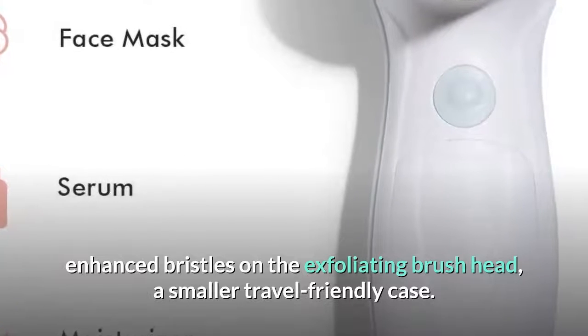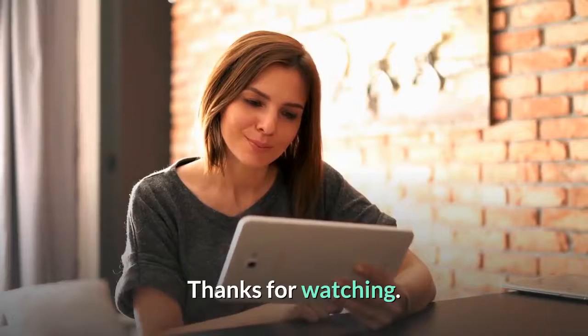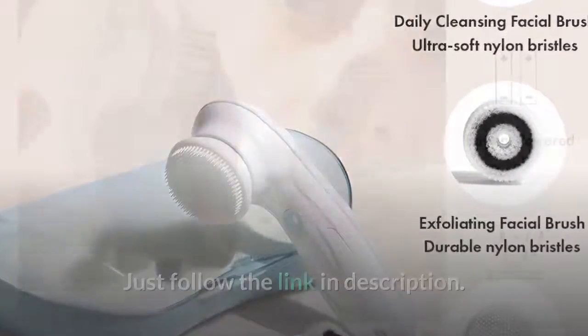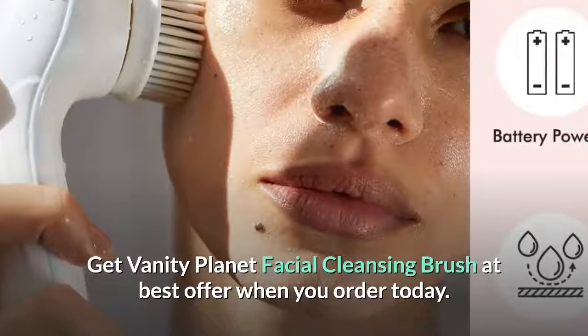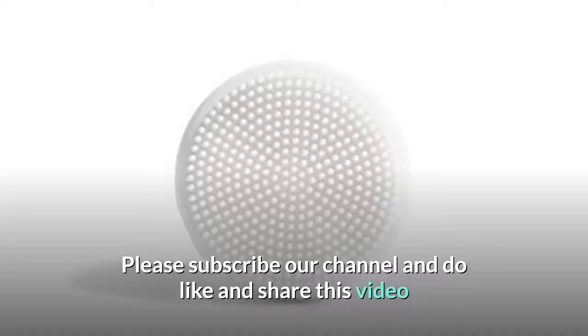It also features a smaller, travel-friendly case. Thanks for watching — follow the link in the description to get the Vanity Planet facial cleansing brush at the best offer when you order today. Please subscribe to our channel and like and share this video.